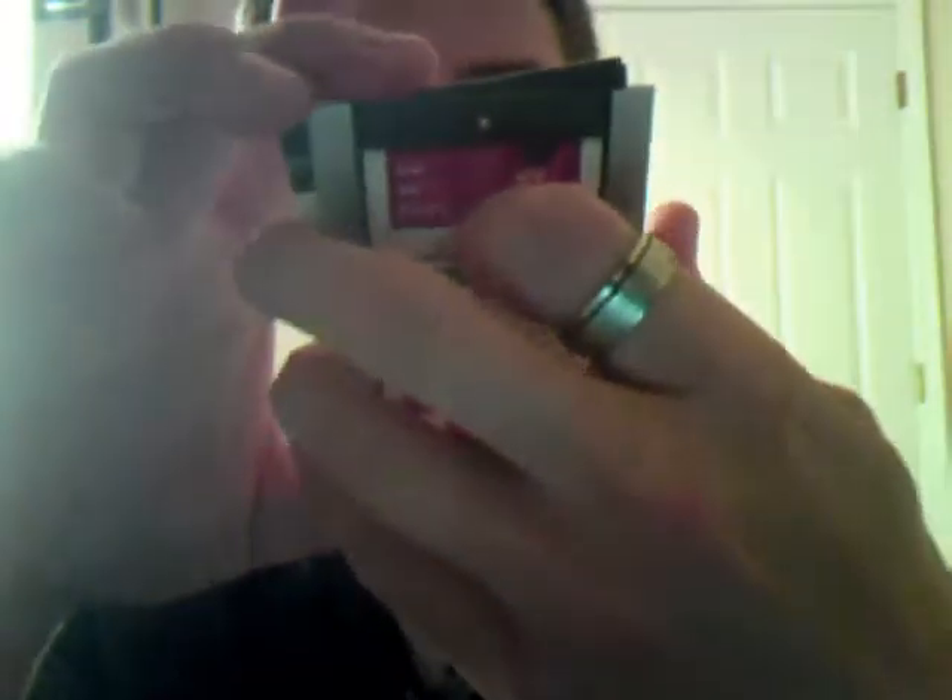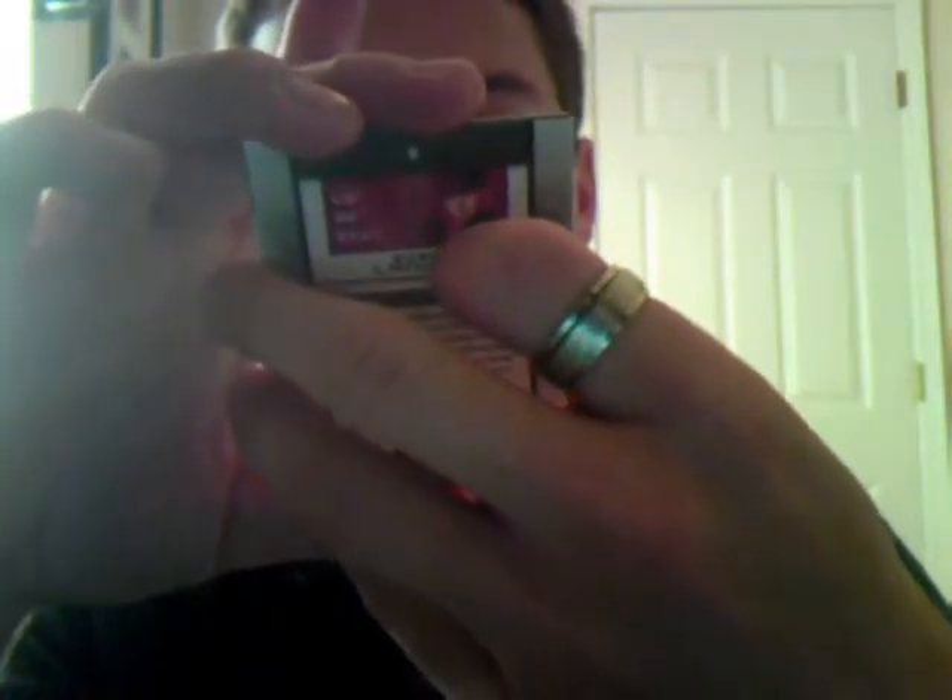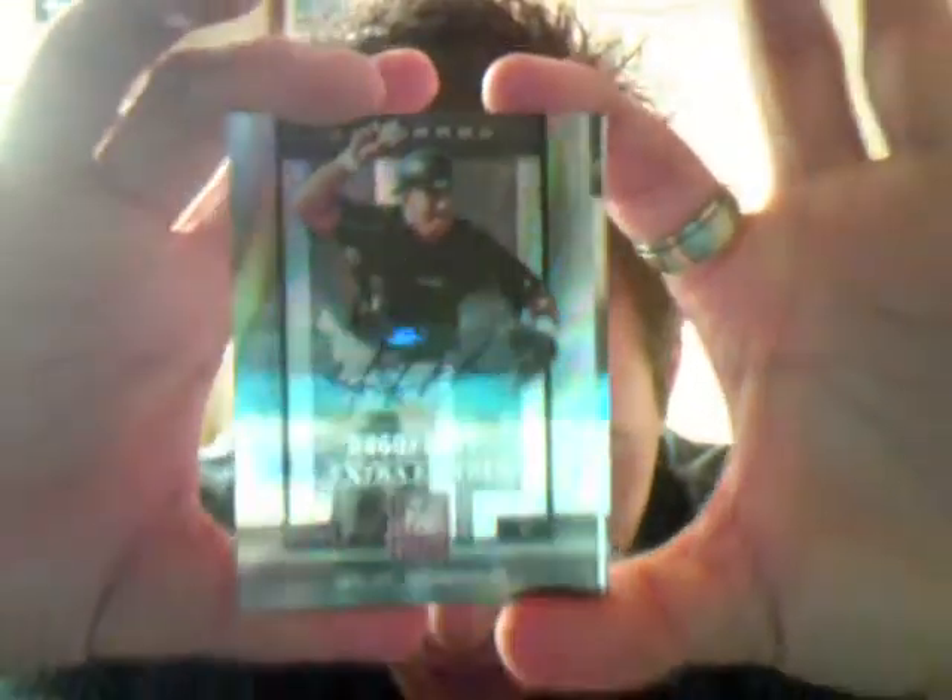There we go — another autograph: Wilin Rosario. There's three things so far, man. Sweet. This box is going pretty good so far. Hopefully it stays good. Another pack down, and nothing in that one. Let me put these right here real quick.